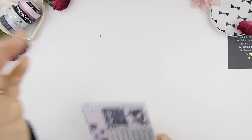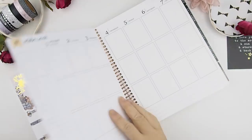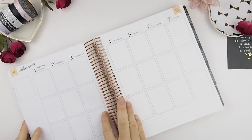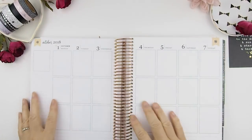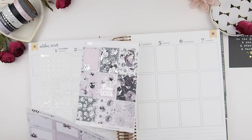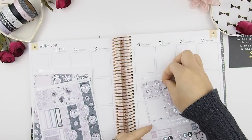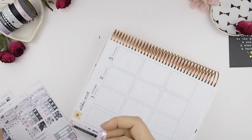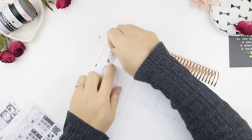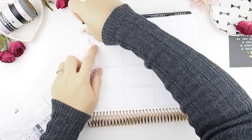Let's get started. Here you will see my monthly view and also last week's plan with me — both videos are already up. This week we're planning from the first to the seventh of October. With any new kit from a shop I haven't tried, I usually look through all the sheets to see what's there. These do have date covers with date dots, which I love. The date dots are actually on clear stickers, so it makes the artwork shine through, which is really good.